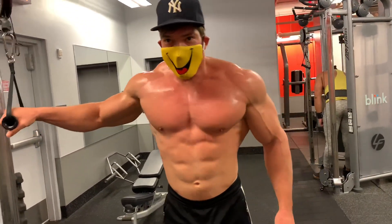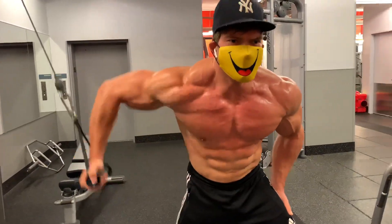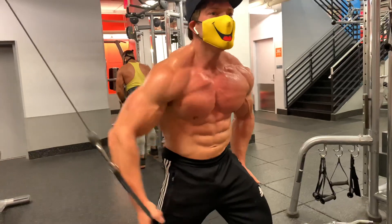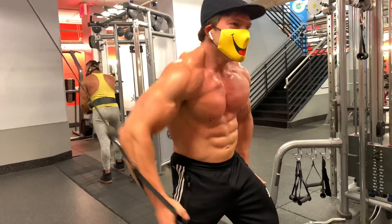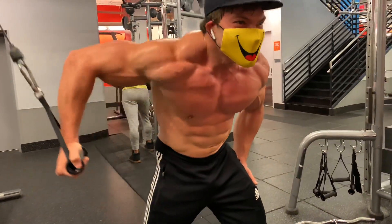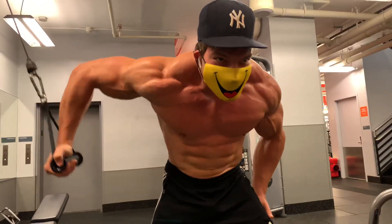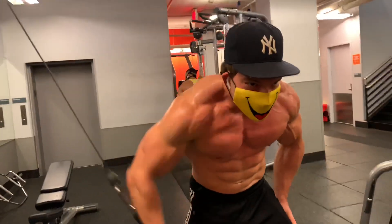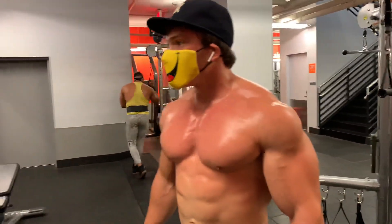Let's go. 1, 2, 3, 4, 5, 6, 7, 8, 9, 10, 12, 14, 15, 16, 17, 18, 19, 20. 1, 2, 3, 4, 5. Let's go. The other side.